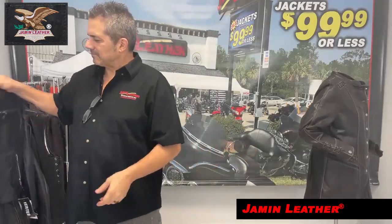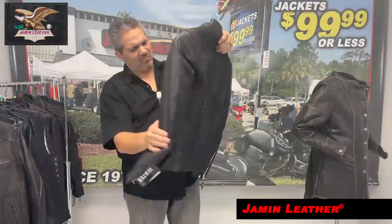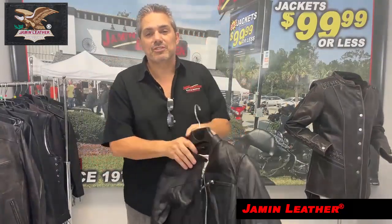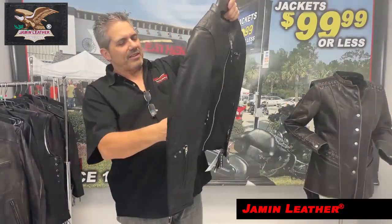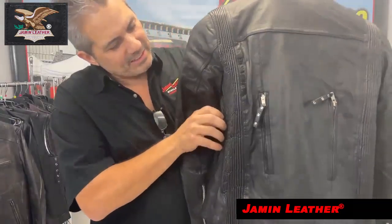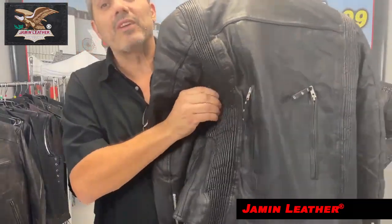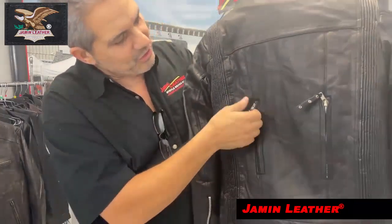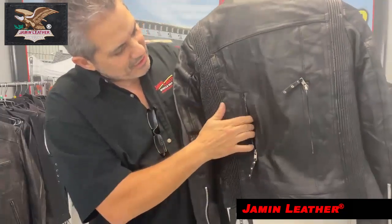This is the women's vented soft lambskin scooter jacket — really nice jacket right here. As you can see in the picture, she's wearing it right there. It's got elastic on the back. Let's show you the backside — it's got stretch sides for a little bit more form-fitted look, as you can see it's a little stretchy there.